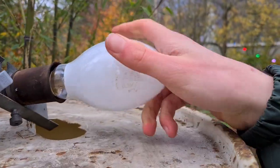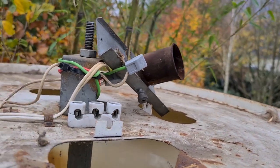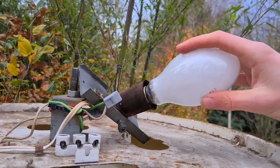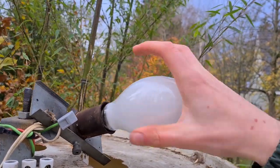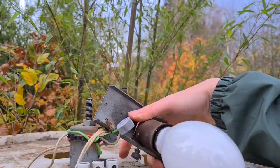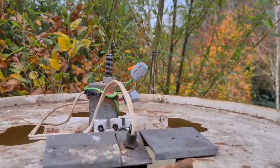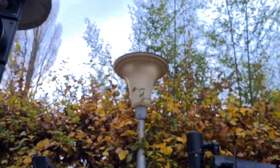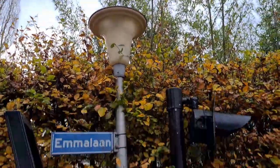We're going to put the Osram bulb in, and if that doesn't work I'm scared it's the ballast. I hope it's not the ballast because I don't really have a lot of mercury vapor ballasts and they are almost impossible to get. But let's test this first - and this does not look like it works, so it might be the ballast.